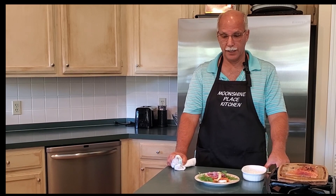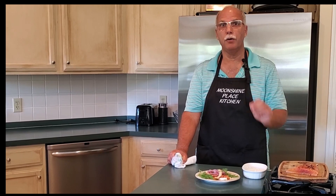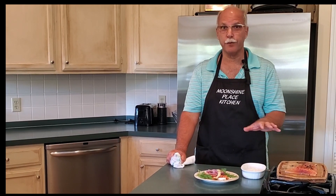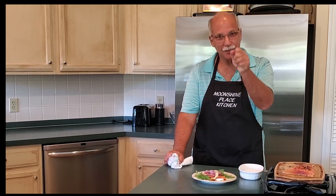Another piece of our brunch series we've been presenting — this has been a fun one to do and one of my favorites. I'd like to thank you for joining us again on the Moonshine Place Kitchen. Tune in again because we're coming up to our number four show on the brunch series, and our next show will highlight some beautiful breakfast drinks that might have a taste of alcohol in them. See you then.